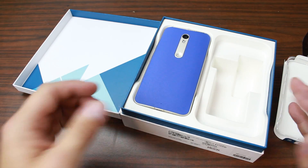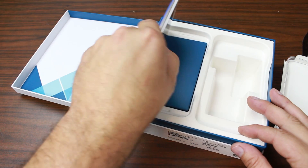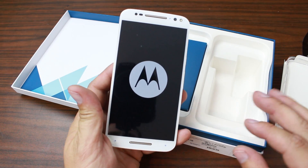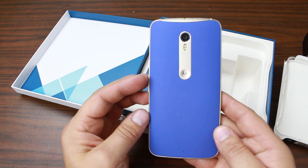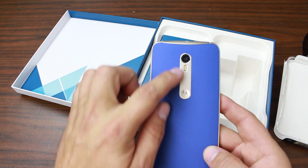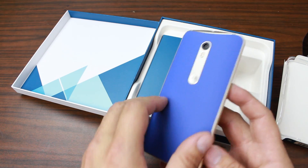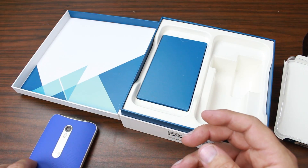Obviously this is the main device right here — the Moto X. Very very cool. I'm super pumped about this. I love Moto Maker and being able to design this with the accent to match, and then the back which is blue. Really happy about that.